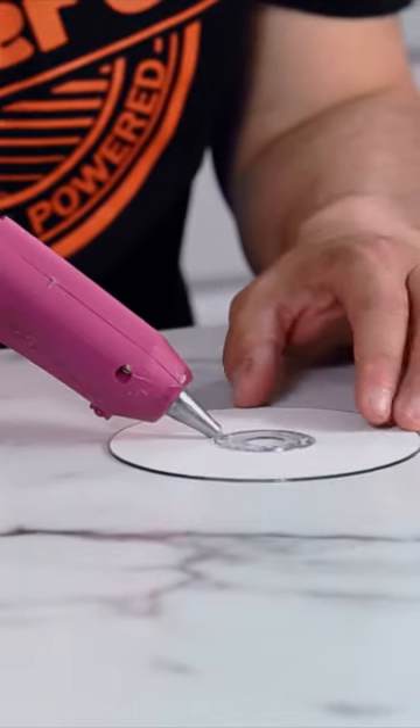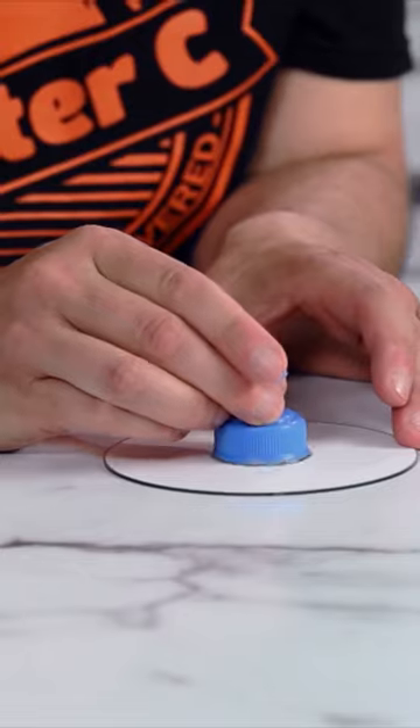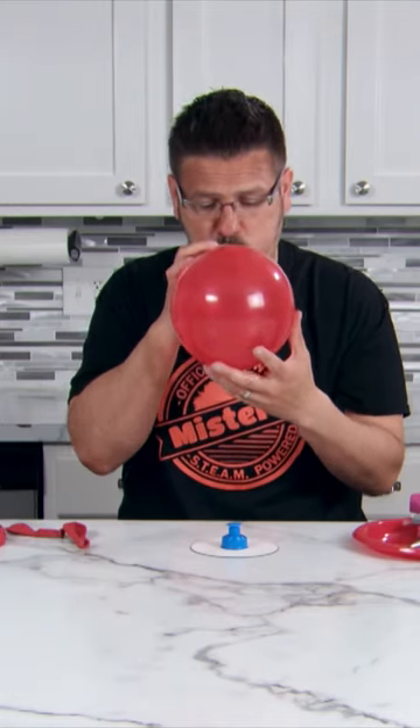Glue the lid to the top of the CD and make sure you don't have any gaps for the air to escape. Blow up a balloon and connect it to your lid.